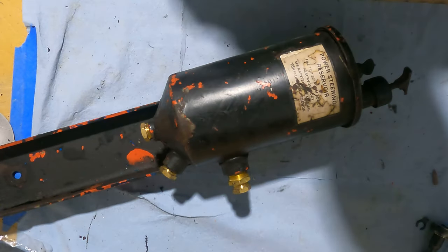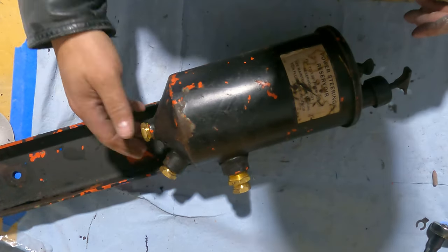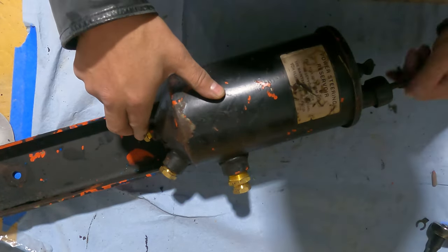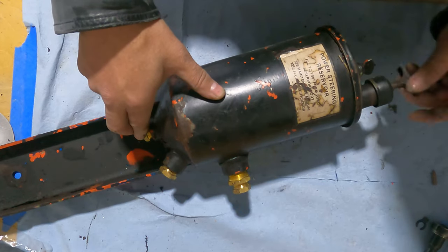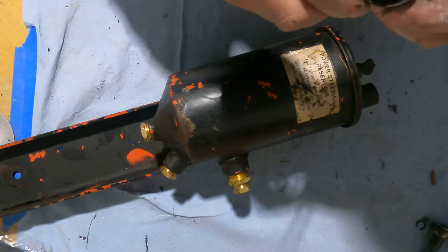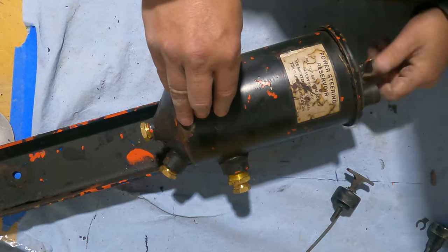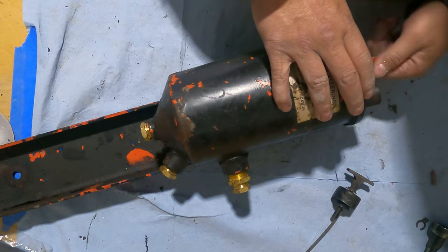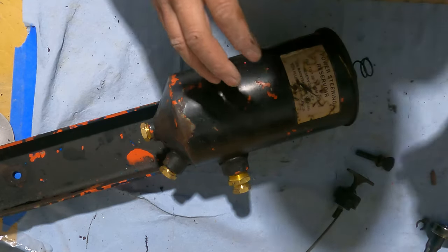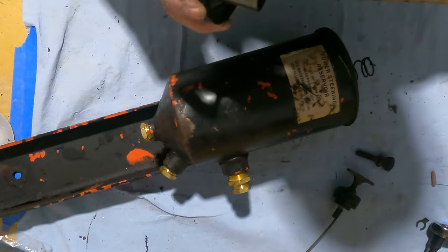Alright, here we are getting ready to take this power steering reservoir apart. It's very simple. You can see the customer has already put some plugs in the threaded holes. All we do is twist the dipstick off of there, which then loosens up that collar and that comes right out. Then there's a nut at the top — unscrew that. Be careful because there is a spring on the inside. That takes the cover off. We've got a rubber gasket there which does have to come apart.